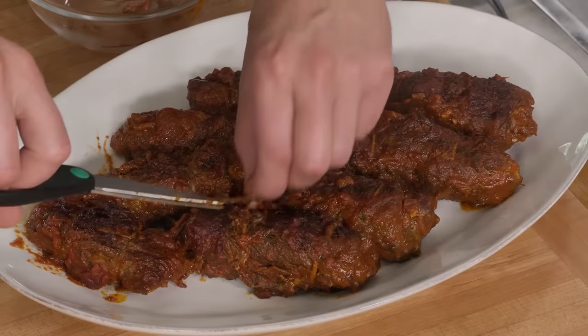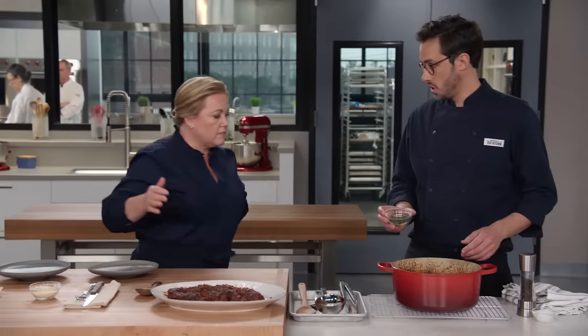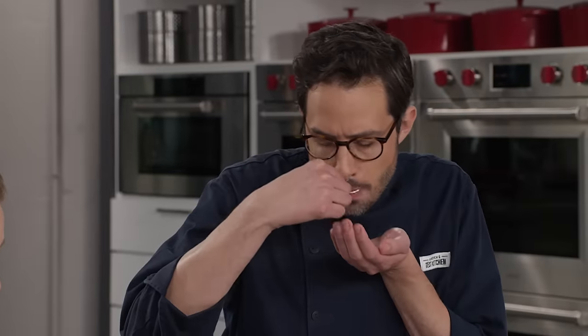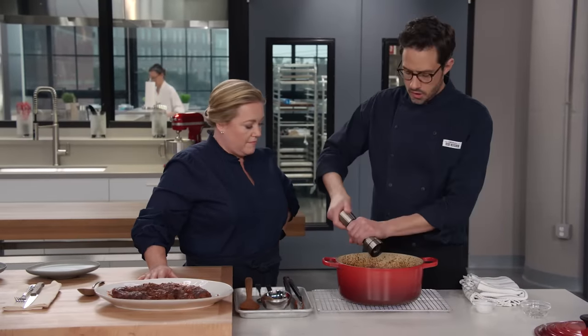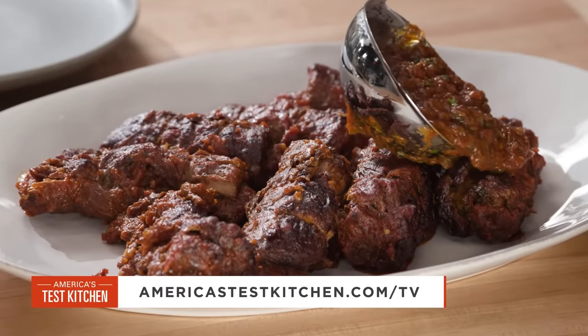I'm just going to take this twine off. I've gotten all those strings off, and now I'm going to finish up our sauce. We've got another two tablespoons of chopped fresh basil to freshen up the sauce a little bit. I'm going to stir that in, and then we'll do a little taste for seasoning. It doesn't need any more salt — I'm just going to add a little bit of pepper.